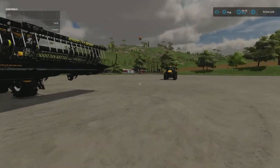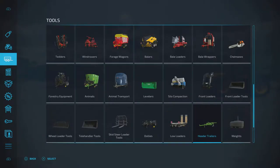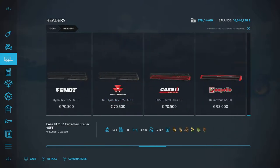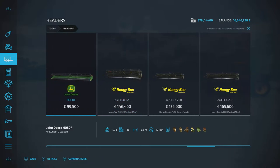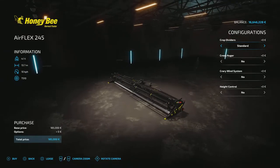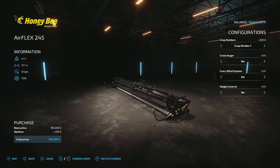Definitely the most detailed headers I've ever seen on any of the FS games. Just to show a quick look at the headers themselves — under headers obviously — there are seven to choose from, ranging from 7.6 meters all the way up to 18.3, with a few different sizes in between. The detail on them is phenomenal.